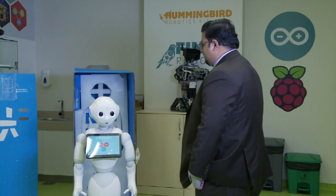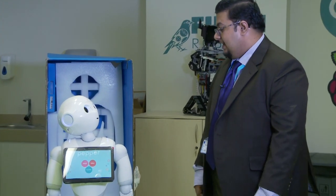That was good! So this is just how Pepper can move its body — it can move its torso and can react. We can also program it for specific dance moves, and that's what we aim to do as one of the projects here at the robotics lab.